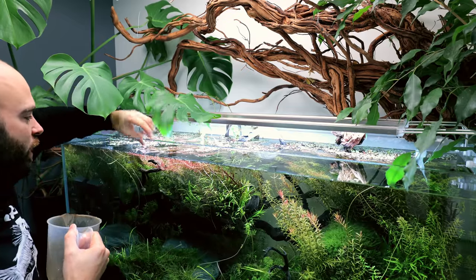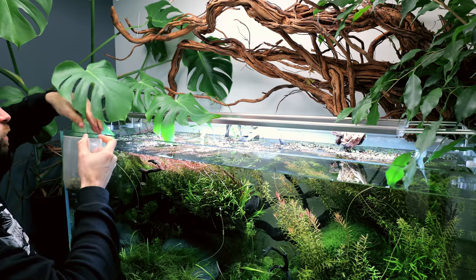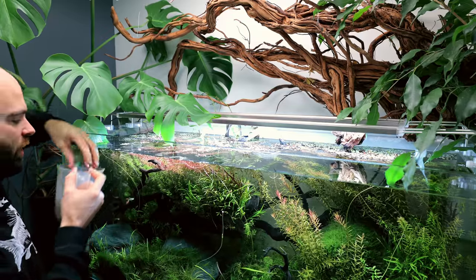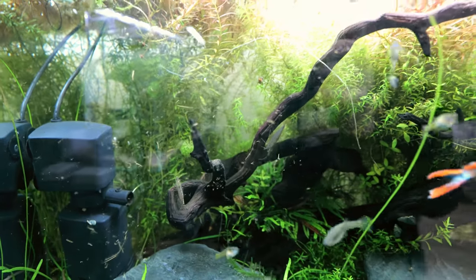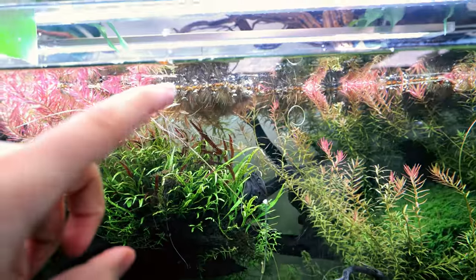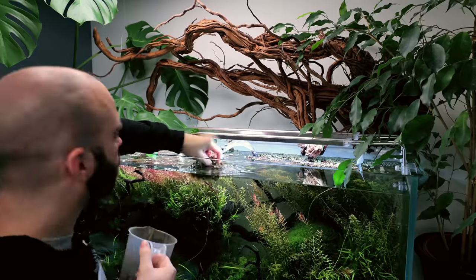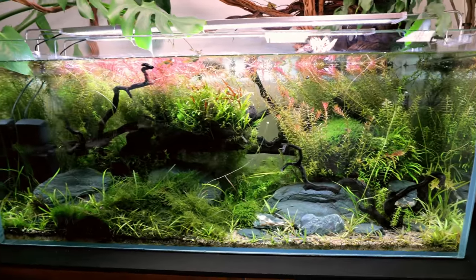Duckweed can be such a pain. It's good for tanks where you've got fish that will eat it — maybe a goldfish tank or a turtle tank. Salvinia was my second go-to, and nowadays I use the mini water lettuce. You can see the amount of crud that was caught up in the floating plants now floating out into the water column. All of that was caught up in the floating plants, which isn't ideal, though the parameters are pretty good obviously because the tank's doing so well.